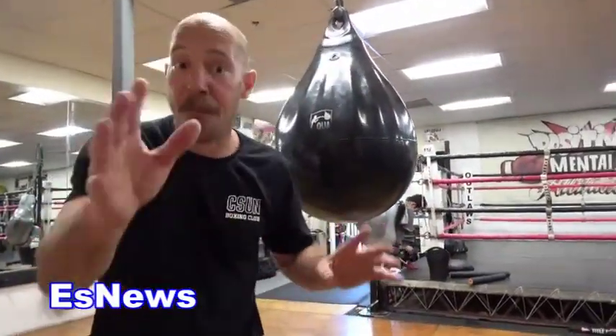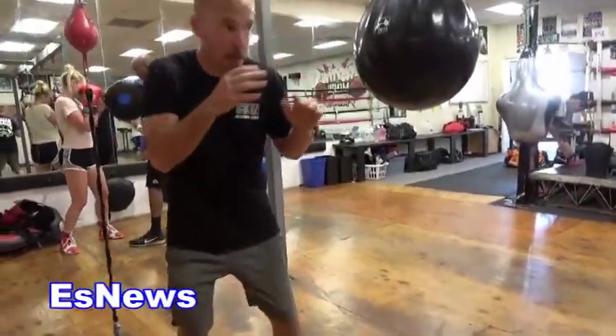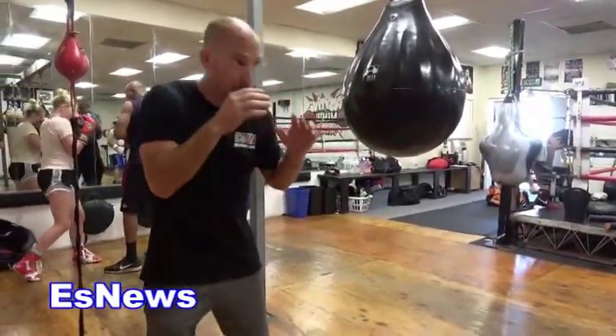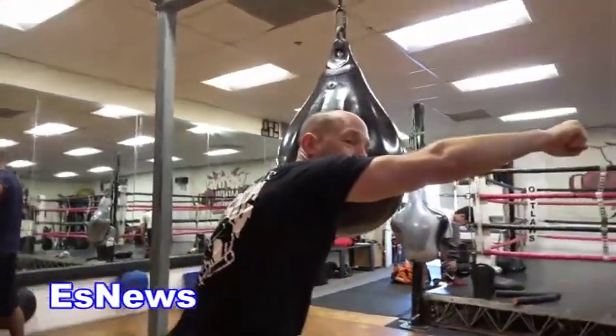Let me show you this punch shadow boxing in full speed, real time. Even if I straight miss this punch, it's never going to extend out like a long punch because it was never designed to do so. All of your power punches — which is every punch other than your jab — have multiple ranges.